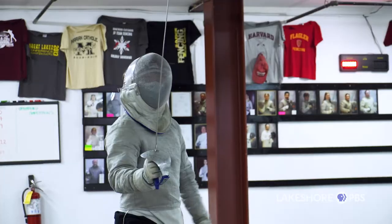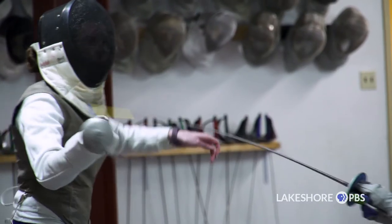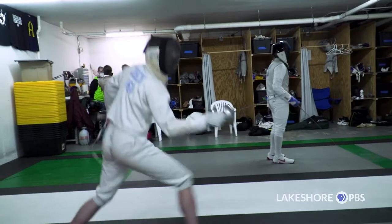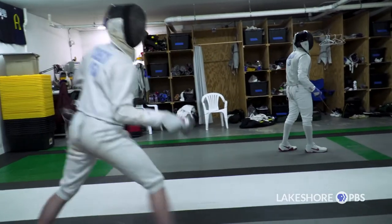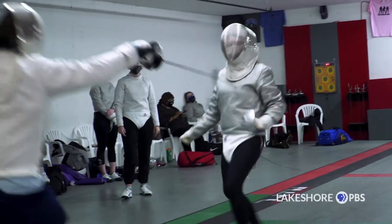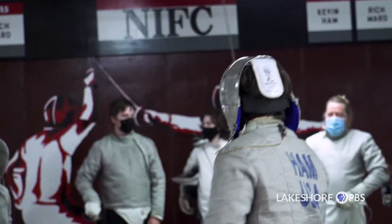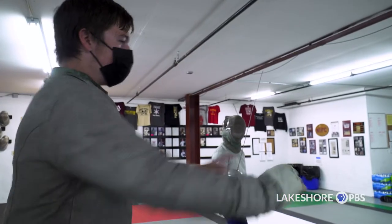In fencing there are three different blades that we use — three different weapons. Saber fencing, which is a slashing blade; foil, which is a point weapon; and epee, which is a point weapon. Northwest Indiana Fencing Club started out primarily as a saber club. Saber is a slashing weapon — if you think of a cavalry soldier cutting with his blade, that's what saber does.